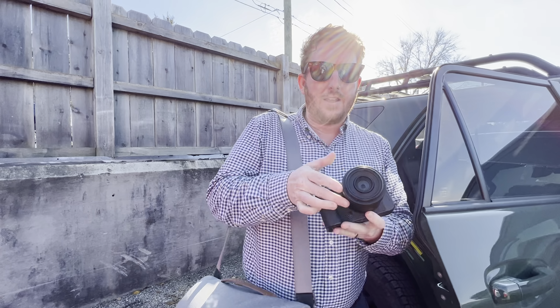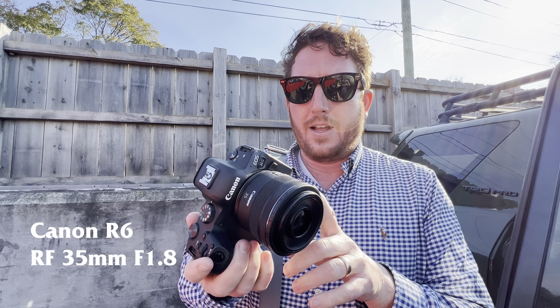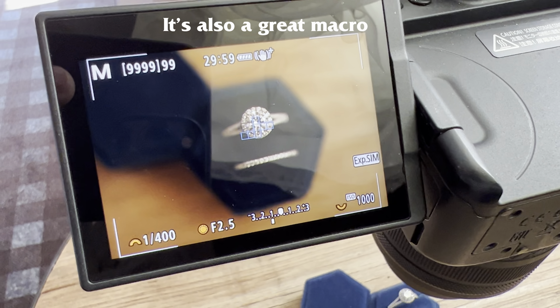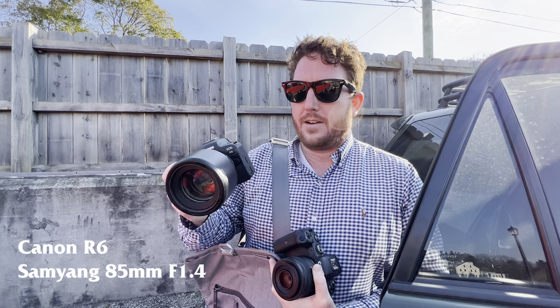In here: Canon R6 with the 35mm 1.8 — probably my favorite lens for the RF series, I very much enjoy this lens. Second camera body, usually my main camera body, with the Samyang 85 on another Canon R6.